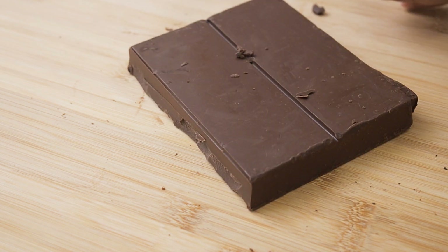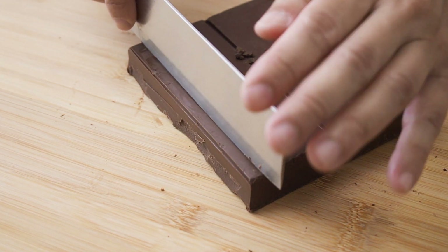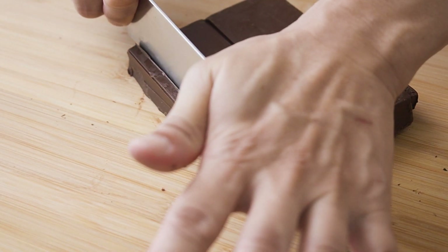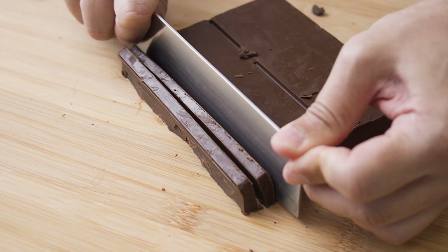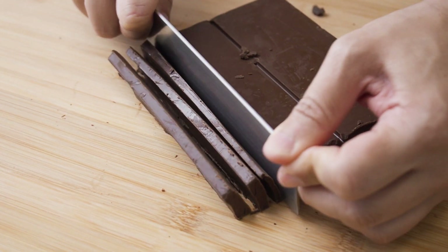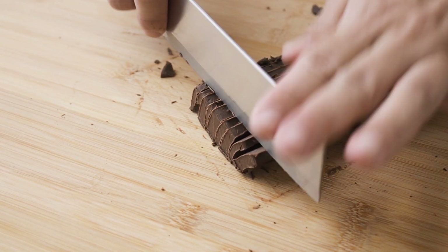Next, chop up 300g of dark chocolate. You can use milk chocolate as well if you prefer, or a combination of both milk and dark chocolates.